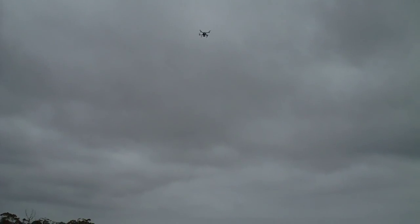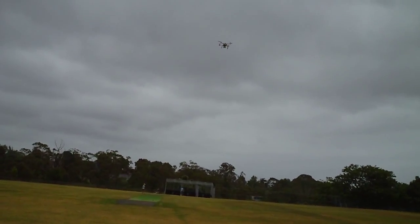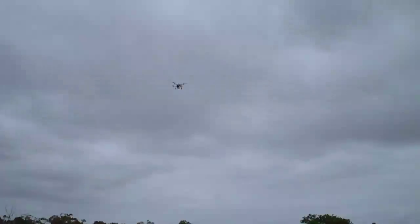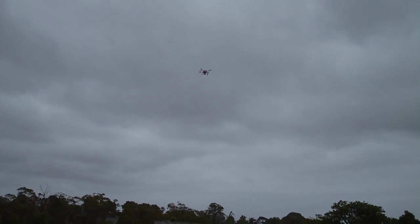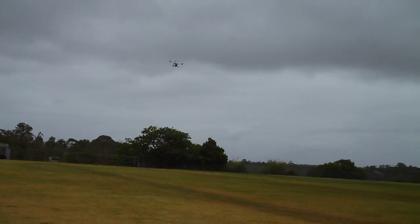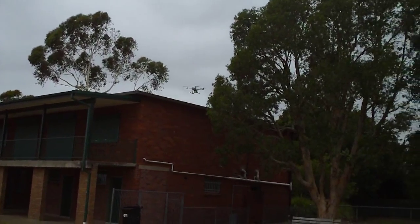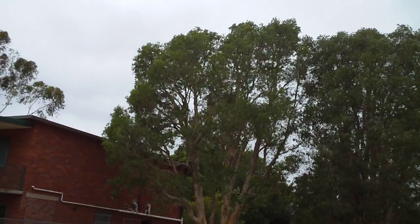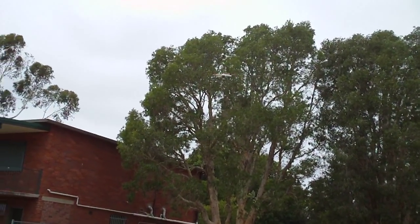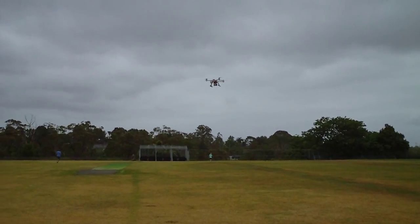So yeah, big, big improvement — strongly recommend this one. It was fairly easy to install; you've just got to pull the quad apart and insert it as per the instructions. Overall I'm happy for two reasons: one is it's got the better center of gravity, but more importantly it's got much better GPS reception.